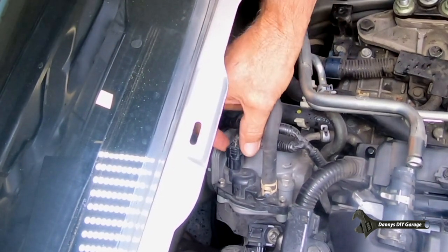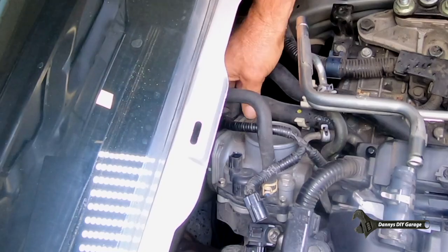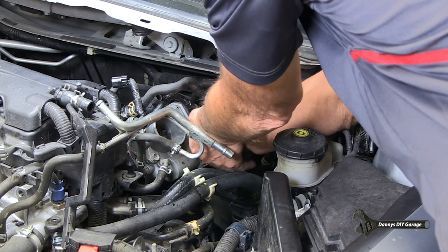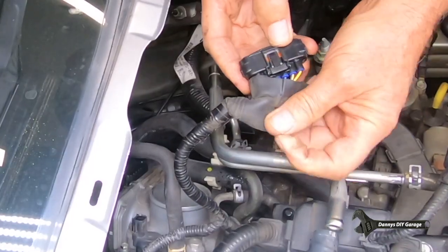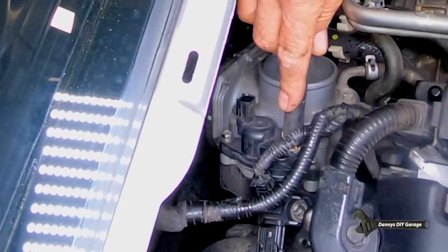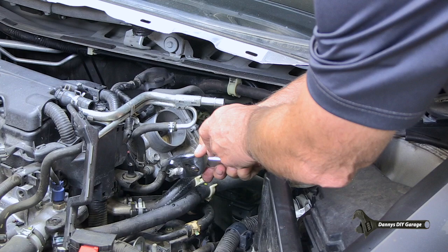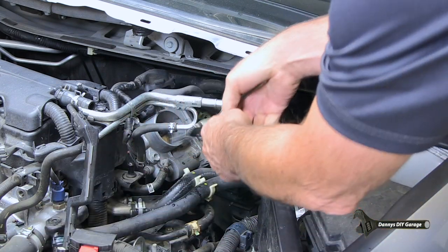Next, I'm going to remove the throttle body. Let's remove this connector and the main connector here — pull that boot, and there's a tab. Just kind of rock it back and forth and it should come off. So this was the tab right here. I've got a hose here — I tried to pull that off and it doesn't want to come off, and it's plastic here so I don't want to damage anything. So the only one I actually need to take off is this one.